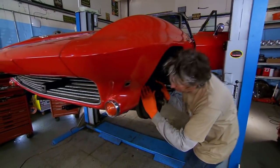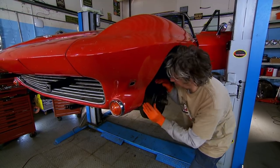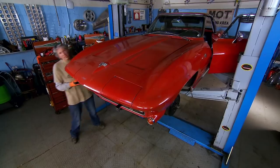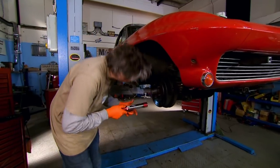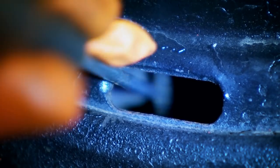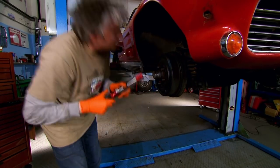With the brakes applied there's quite a bit of drag on the left side, but the right is just a little bit less — a tiny adjustment is required. Using a screwdriver I can push the self-adjusting ratchet downwards, which forces the brake shoes outwards and increases the braking effect. By making this adjustment I can ensure both left and right sides are providing an equal braking force.